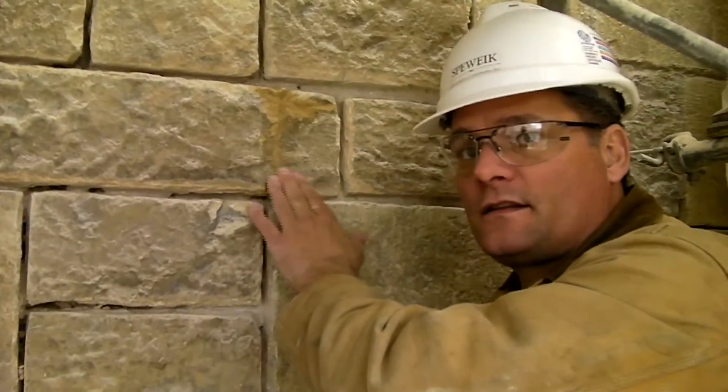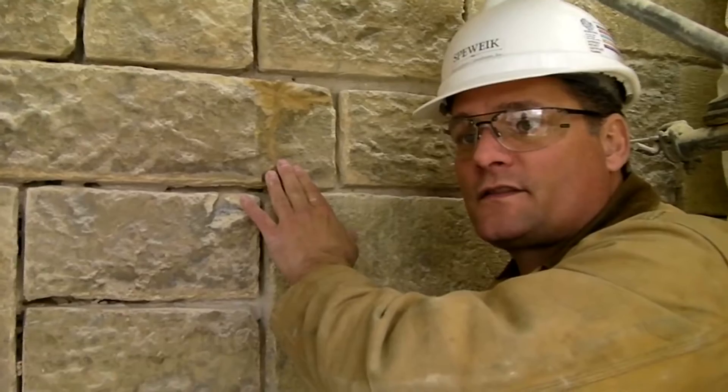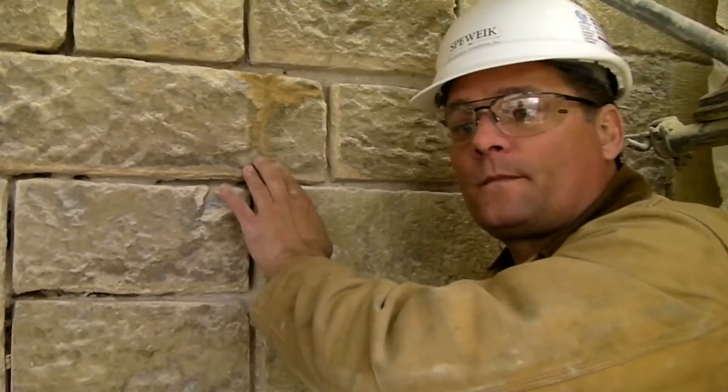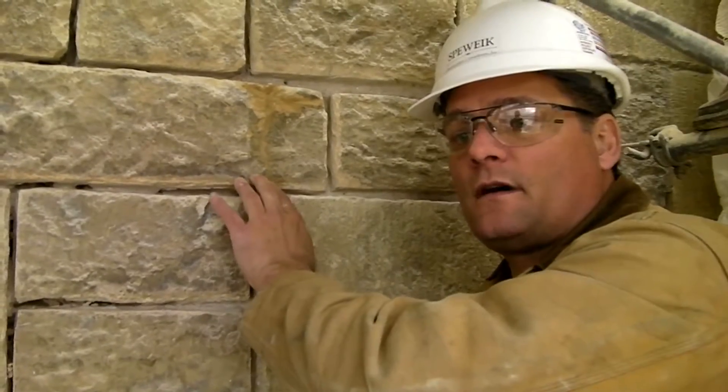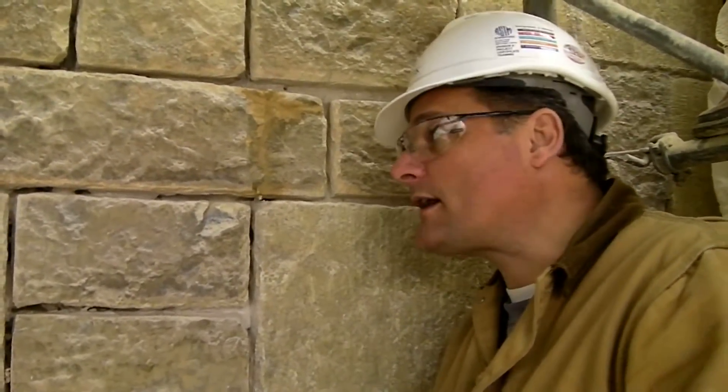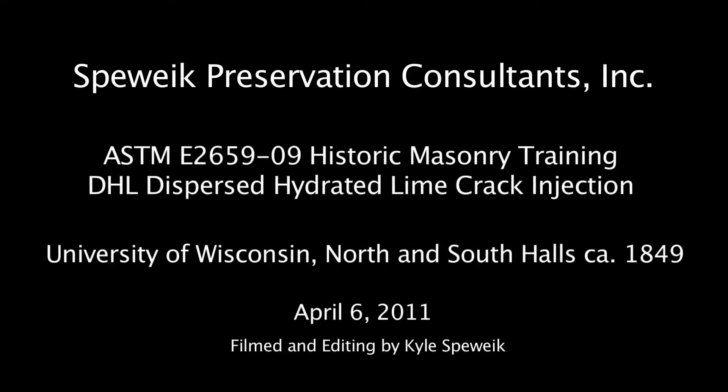Spactyl surface treatment is matching the surface texture of the stone and then was matted down with the sponge to meet the actual texture of the stone. And that's our final product there.